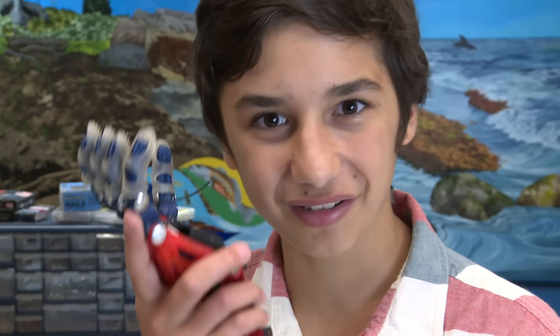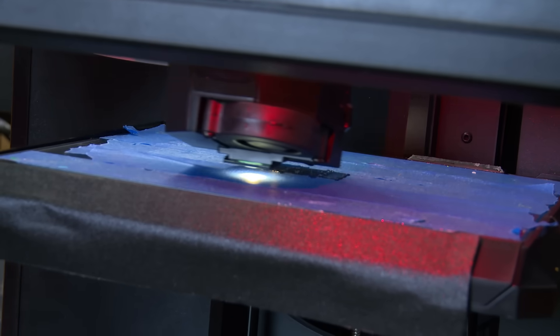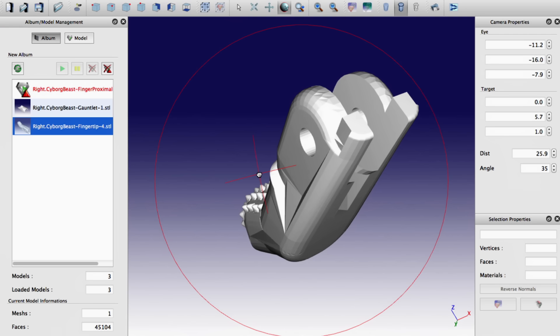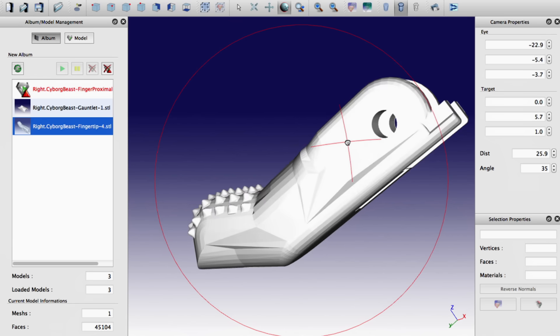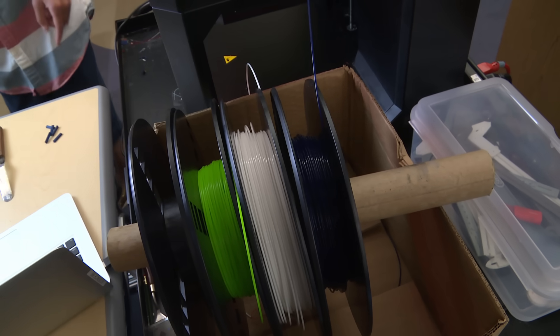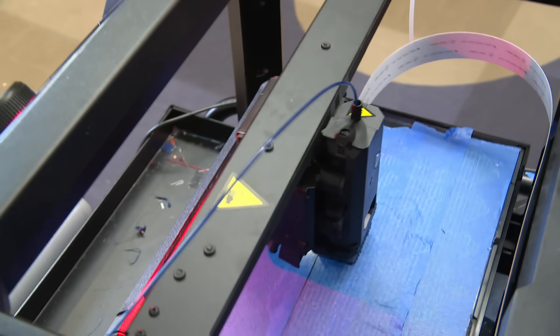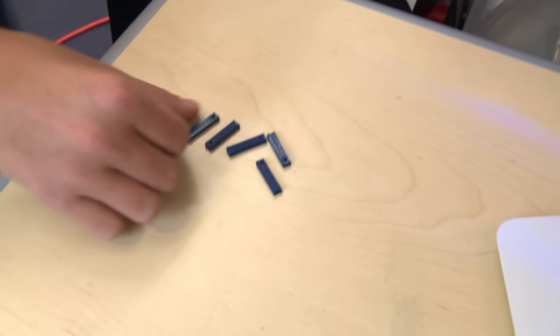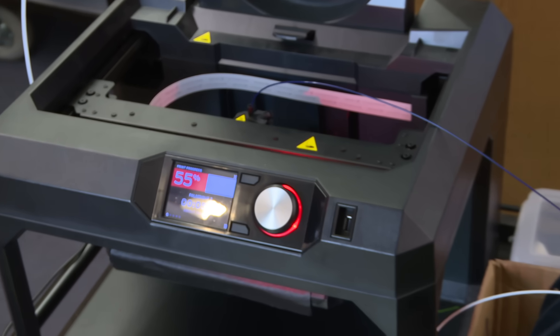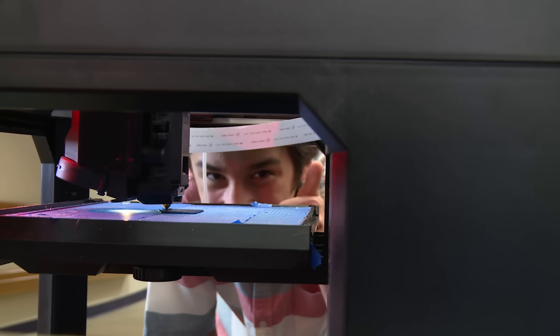We built the Cyborg Beast using a 3D printer. This is a 3D printer, and this is the computer that's sending a computer file to the 3D printer telling it what to print. These are spools wrapped around with plastic that's being melted on this little extruder. What's cool about a 3D printer is you can build a three-dimensional object with a computer file of the object. The machine prints layer by layer by layer using liquid plastic.